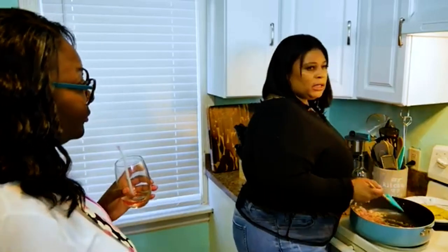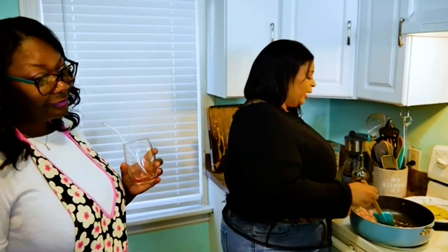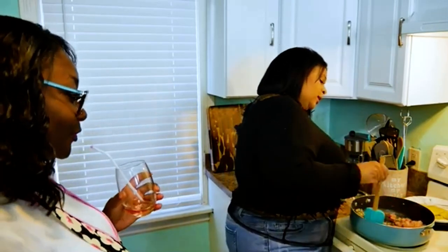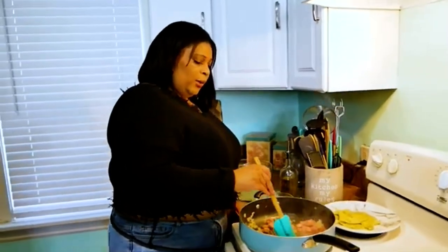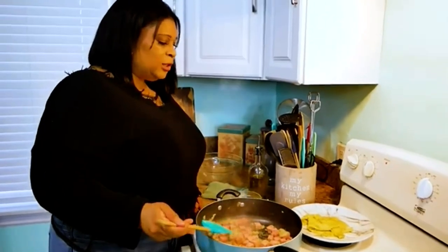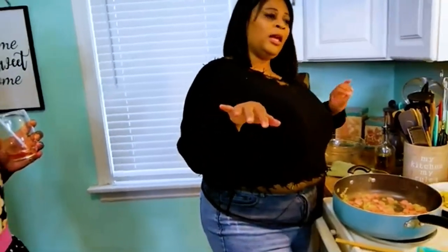I'm here to inspire you guys to make meals and find a cost-effective way to revamp some of your favorite meals. So this is starting to cook down. I'm going to give this a chance to cook down and get the ham nice and toasted. We're going to add the green onion in when I add the rice, the soy sauce, and everything — and then we're going to go ahead and pop off our cocktails.